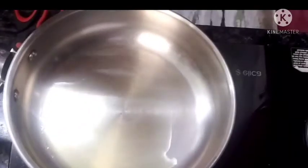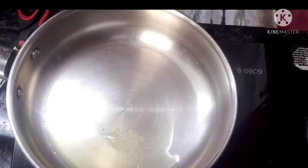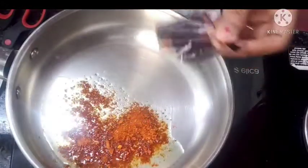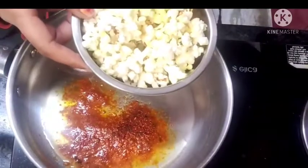Add salt. Put the masala on the gabi again. Put the masala on the leaves with the jadi.